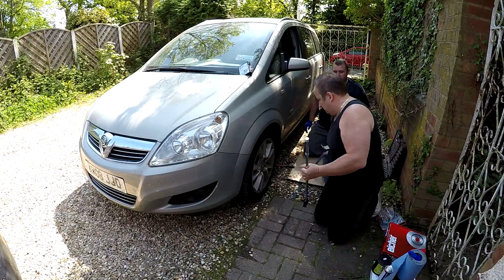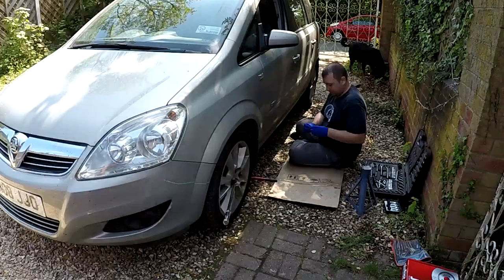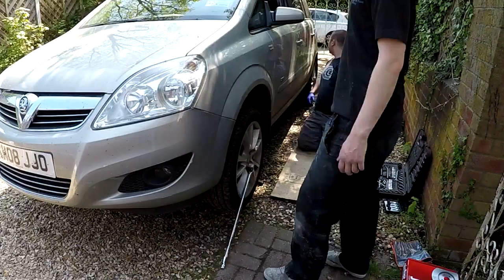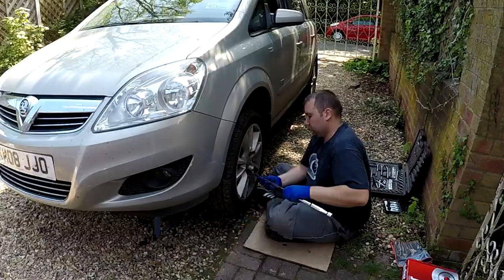All we're going to do here is first of all loosen the wheel nuts on this, and you want to do that while it's on the floor, because otherwise your wheels are just going to spin as you try to put leverage on them. On these Vauxhall Zafiras you've got little plastic wheel caps that sit over the top of the actual wheel nut, so don't think that you've got the wrong socket. There's a 17mm socket on the wheel nuts here. Also jack up the car in a safe place and don't rely on just your jack. Make sure you get an axle stand put under one of the support rails underneath. Safety first, don't forget.